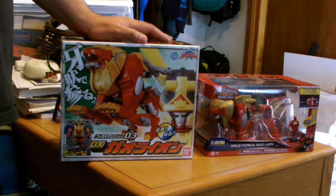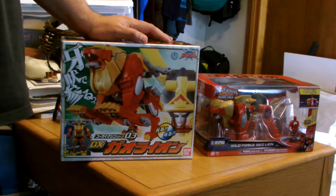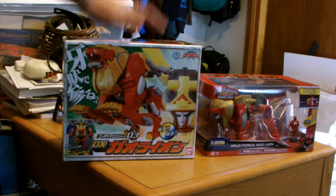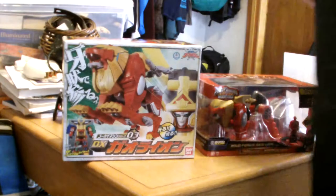Just like when I was reviewing the key, I didn't have the Legendary Morpher to compare it with — I do have it now. And I'll do a full review of all keys in the Morpher at some point later when I have the Mobirates. But right now we're just going to focus on the Red Lion in its alternate mode, and the Red Lion as just the Red Lion itself.